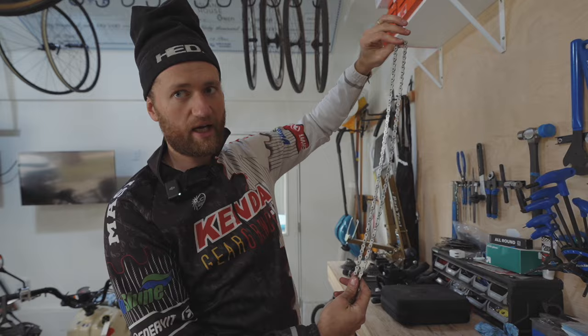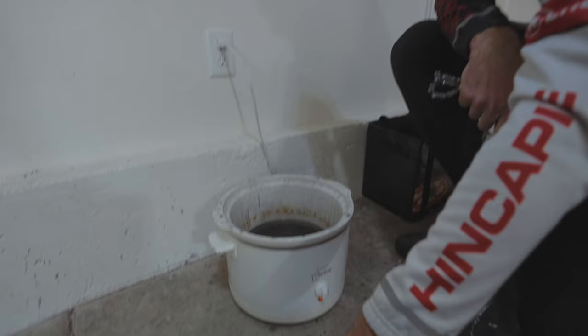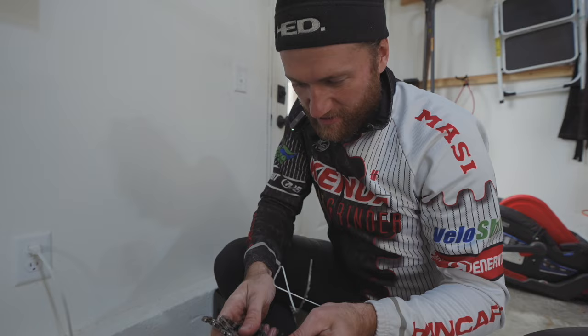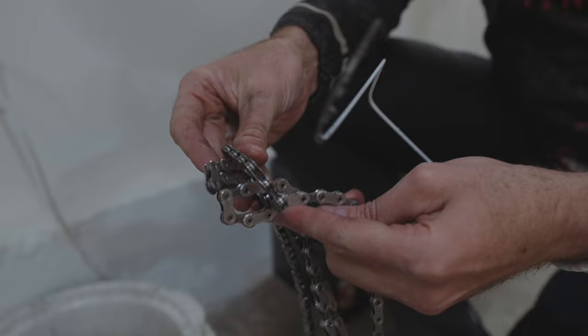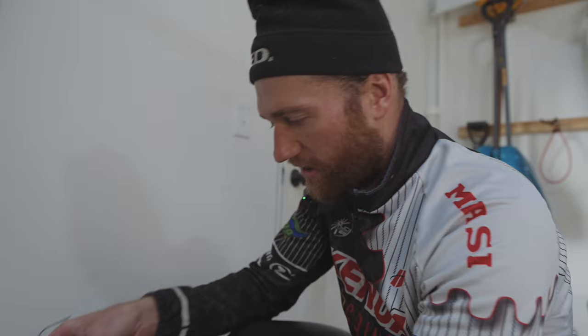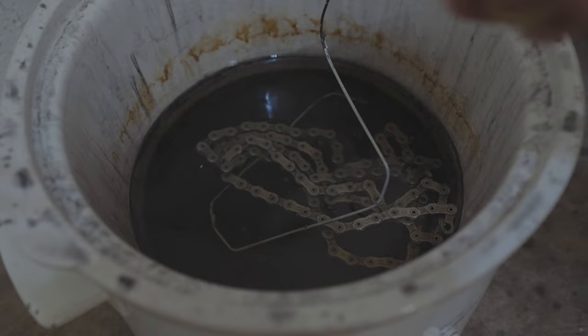Now they put the dry, clean chain into the wax. Pat uses a Silca wax in a crock pot he got from Goodwill. He found that 'high' is too hot so he sets it to 'low,' which is enough to melt the wax. He uses a coat hanger positioned as a hook to retrieve the chain later. Remember: the metal hook will be very hot when you pull it out, so wear a glove. You should agitate and mix the wax while the chain is in there.